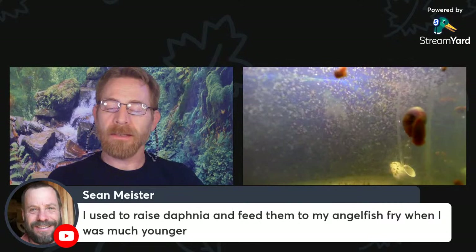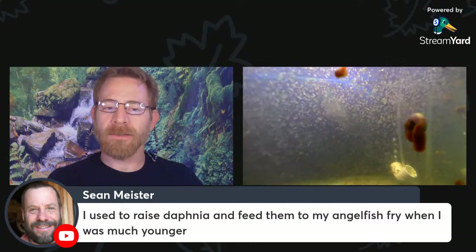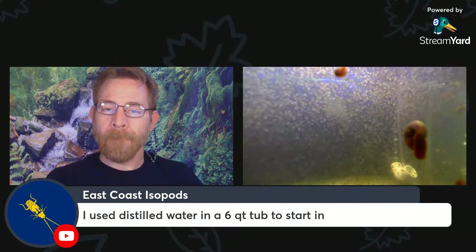Sean used to raise Daphnia to feed to angelfish fry — that's awesome. I did too. When I was about 13, I started out with Daphnia. I collected my first group from a pond not far from my house, put them in several jars and tanks, and a few days later saw Daphnia zipping around. I kept that strain going for years, feeding various fish with it. The individuals were slightly smaller than this strain, but it was a great, hardy strain.